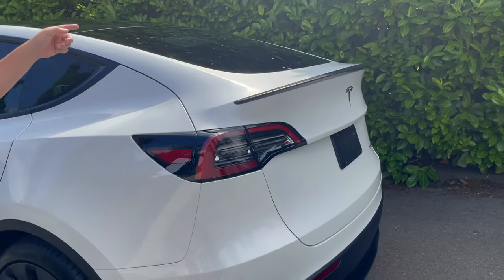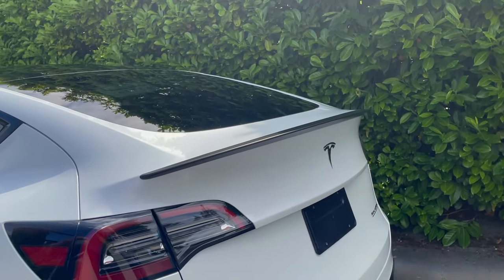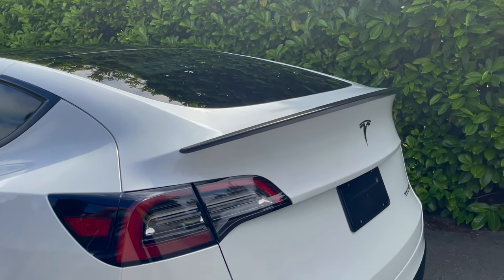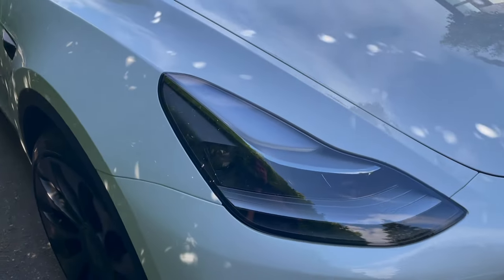I taped one in the back for you — that's going to be a temporary license — and your temporary registration I put in your glove compartment. They're valid for 45 days. Within that 45-day time period one of these documents will have you sign so we can go ahead and get the paperwork taken care of and get your permanent ones mailed to you.